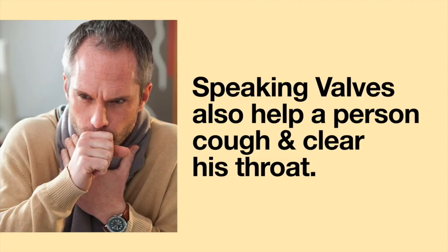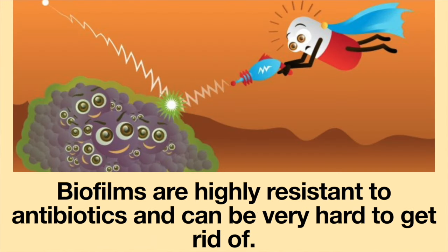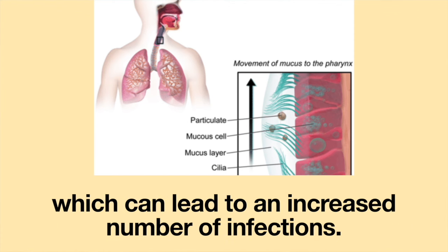Speaking valves also help a person cough and clear their throat. Moreover, having an indwelling medical device increases the risk for developing a biofilm. Biofilms are highly resistant to antibiotics and can be very hard to get rid of. Additionally, the tracheostomy tube disrupts the way the immune system functions, which can lead to an increased number of infections.